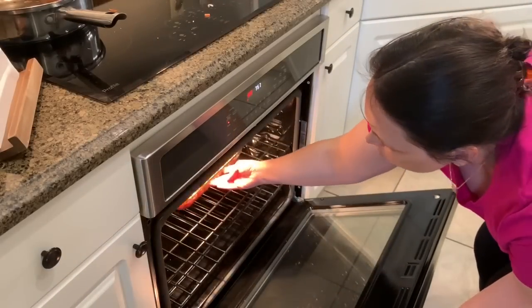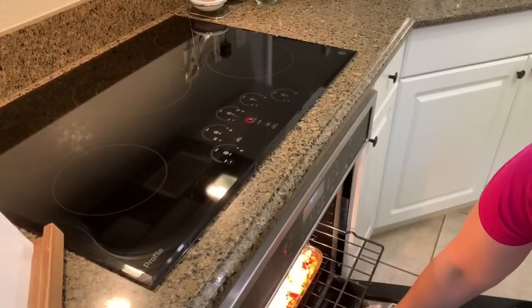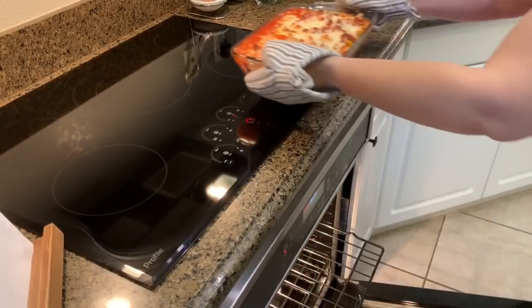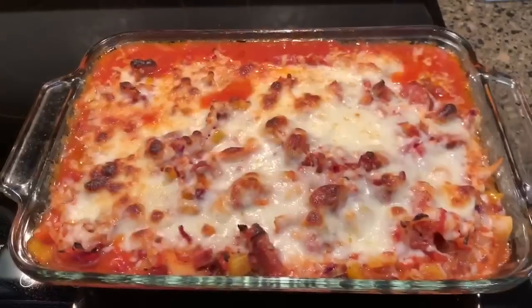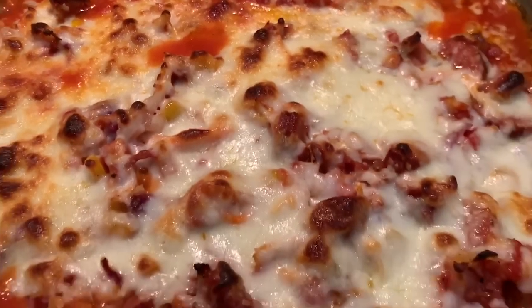You're going to bake this until all the cheese is nice and bubbly. It smells really good.